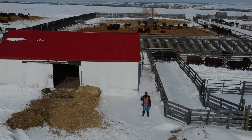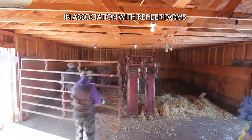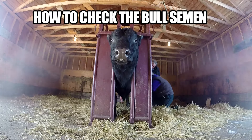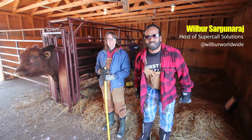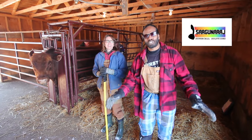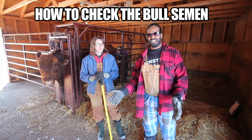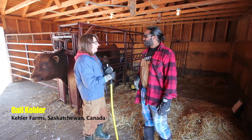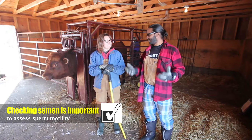Hello everyone, welcome to Wilbur Sargunaraj. Welcome to a very special super cold solution. Today we are going to look at how to check the bull semen. Why are we checking the bull semen? We have to check to make sure that they will be able to breed the cows properly. So we have to check the semen so that you can breed the cows.